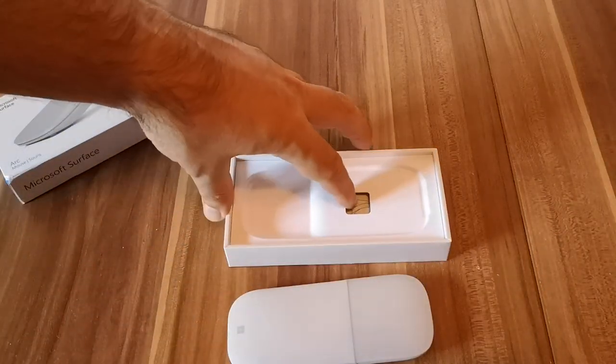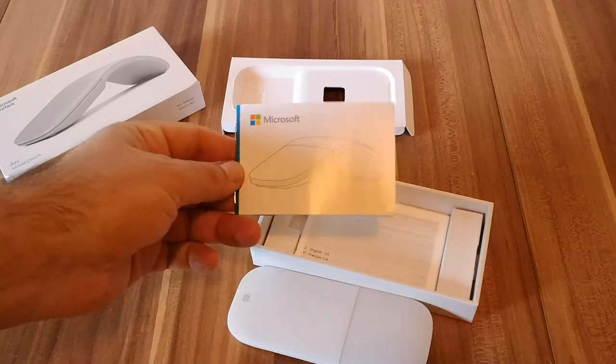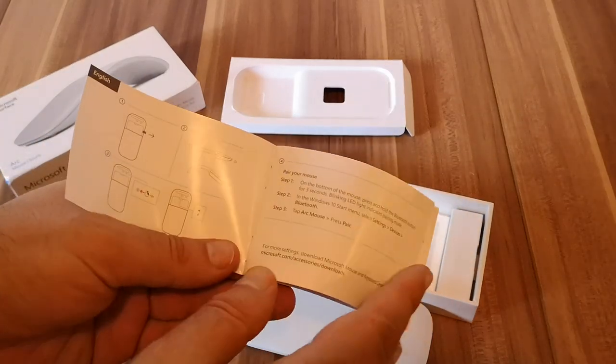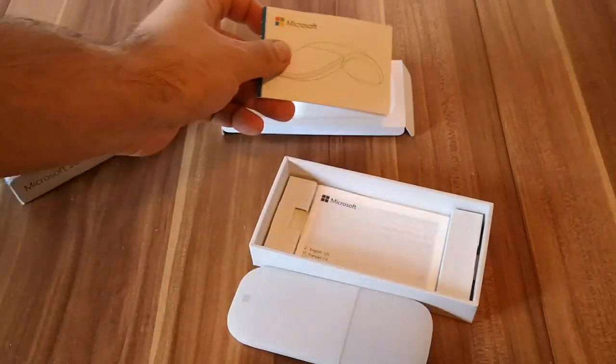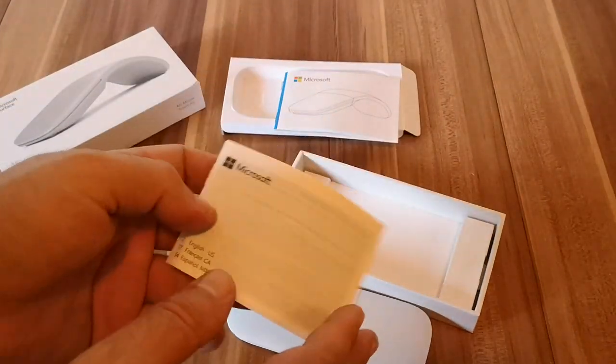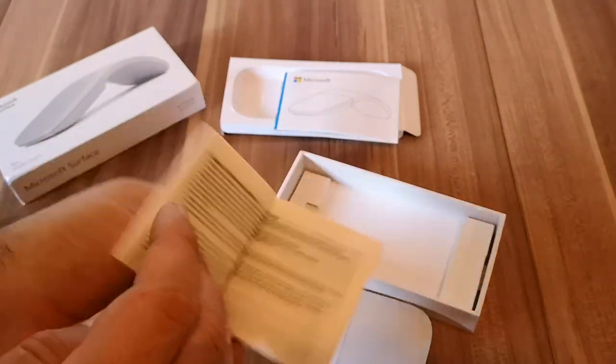Continuing the unboxing, beneath this carton here we have a quick leaflet with information about how to set up and use the mouse in a few languages. And here is another leaflet with a bit of legal information in a few languages.